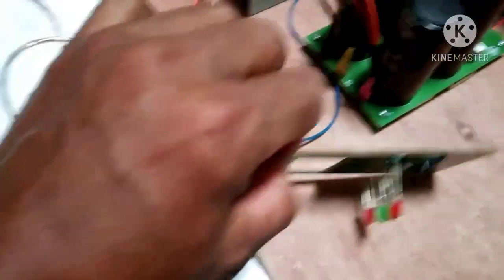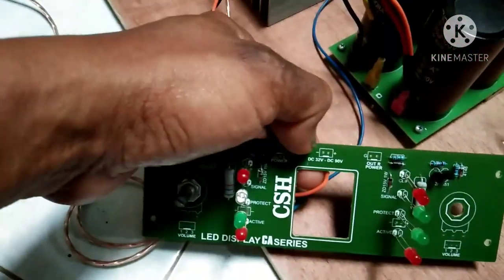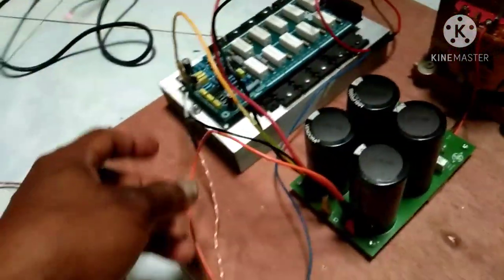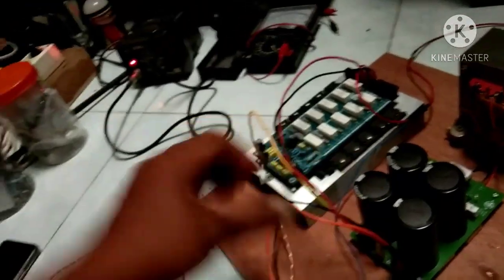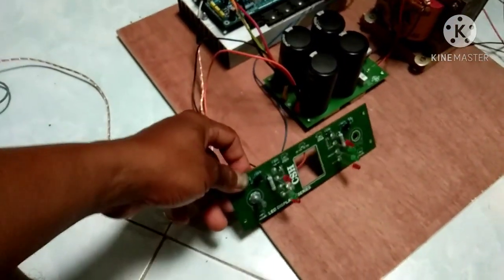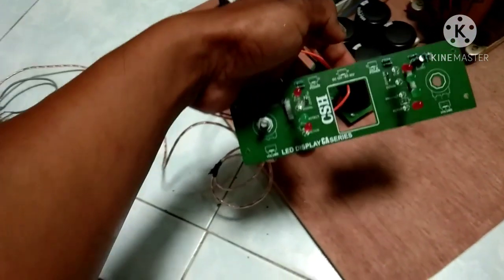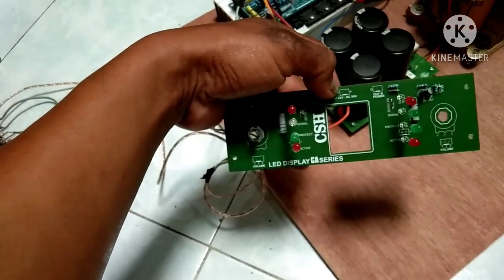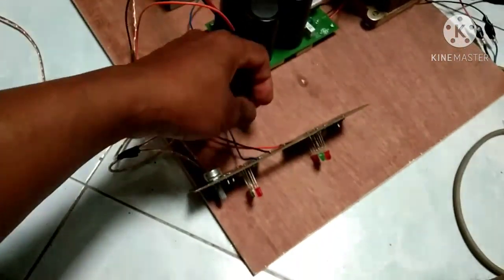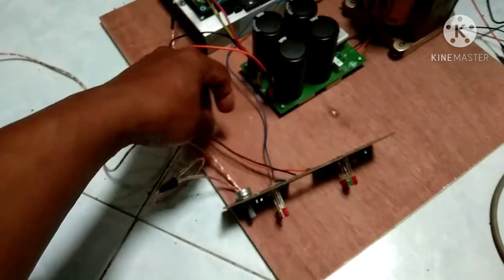Ground yang tertulis di sini sudah menjadi satu dengan tegangan min. Tegangan min ini dapat ke CT, larinya ke CT — jadinya sama saja. Jadi tidak perlu kita pasang, sudah ikut min atau CT dari PSU. Untuk tegangan yang diperlukan LED display ini minimal 32 sampai 90 Volt DC.